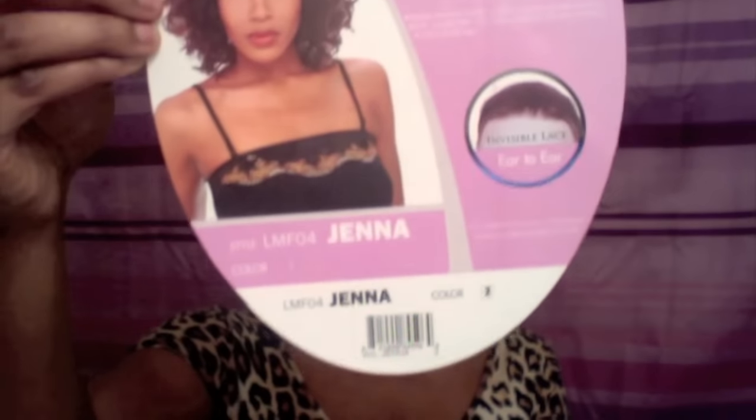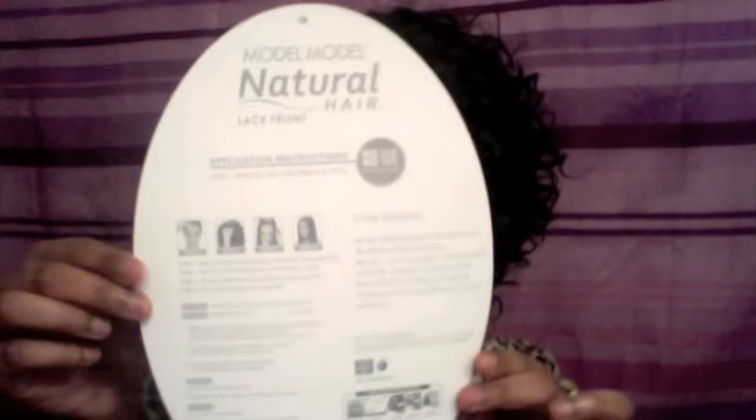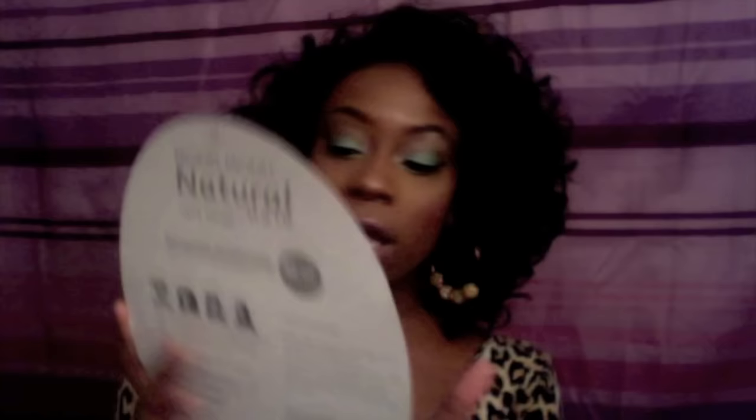This is in color number two. They give you some care instructions on the back of the stock card. It says invisible lace, ear to ear. I'm not sure how this lace really differs from any other lace, if you ask me.